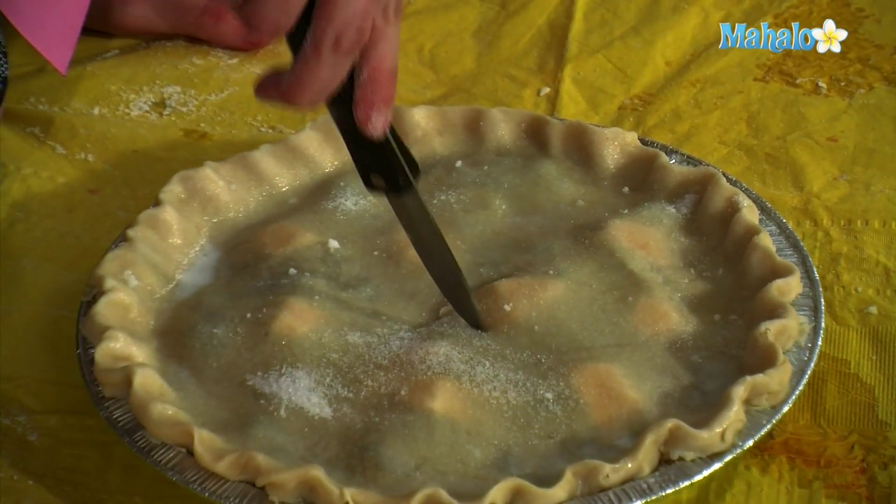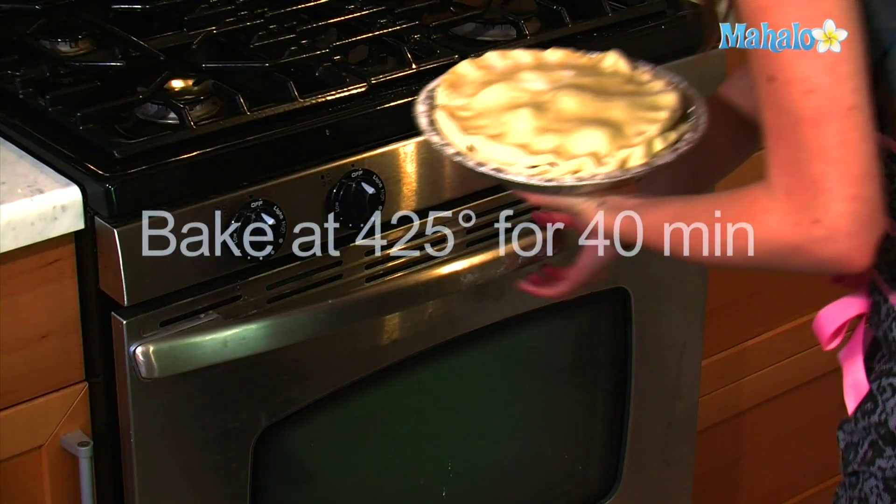Just cut — I'm just going to do an X — and now you are going to bake at 425 for 40 minutes.